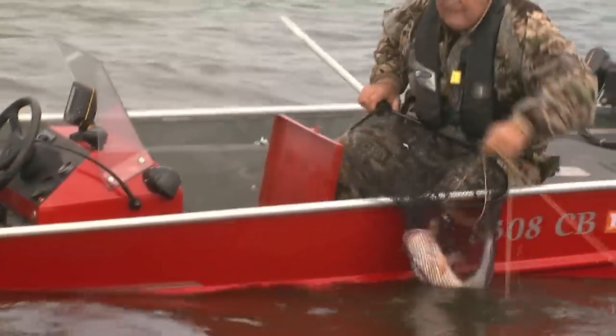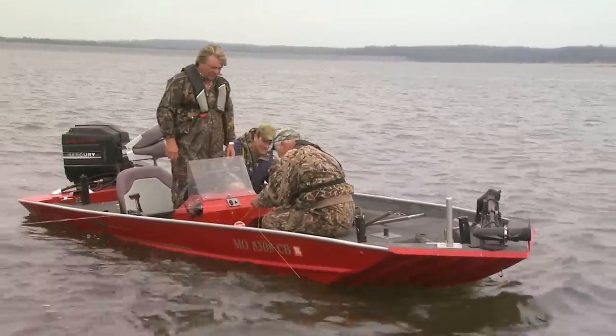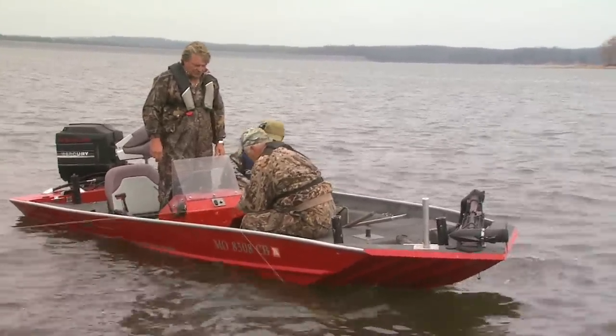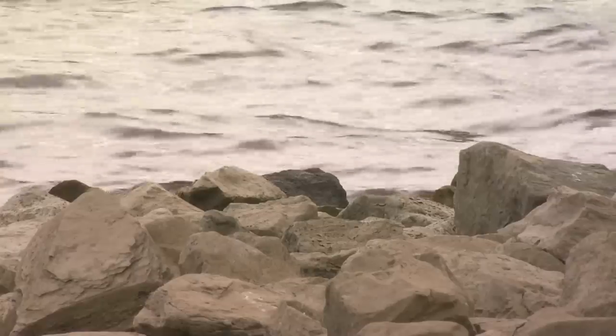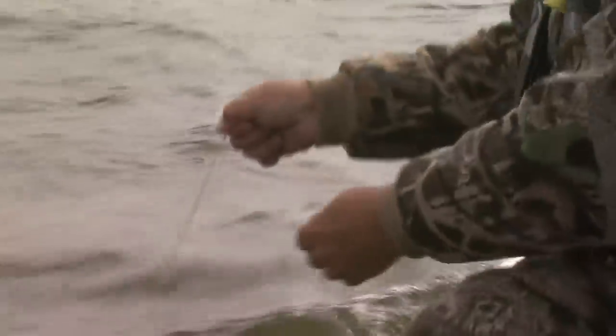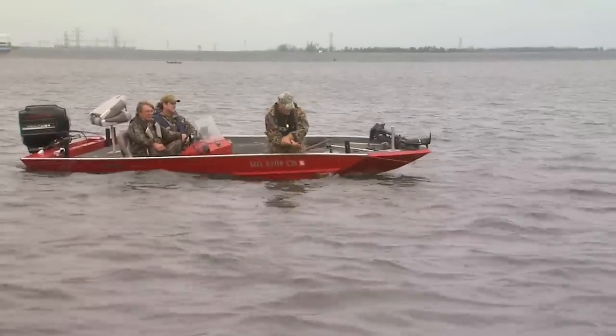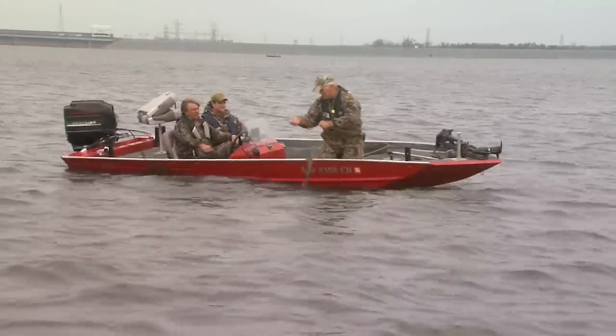What a fillet you'll get off of that one. Maybe three pounds or a little bigger. People do not realize the resources here and how many fish are taken out each day — and they just keep right on producing. Kentucky wouldn't allow this if we didn't have the resource to cover it. There's plenty of catfish out here and plenty of people who like to eat catfish.